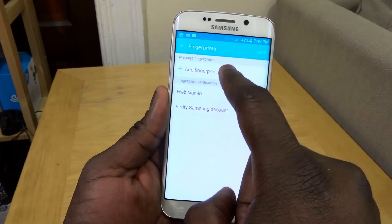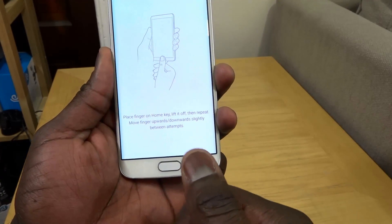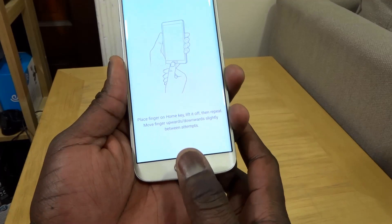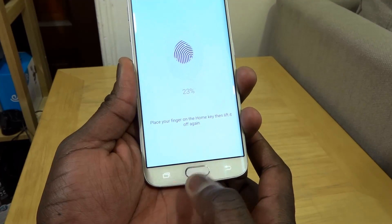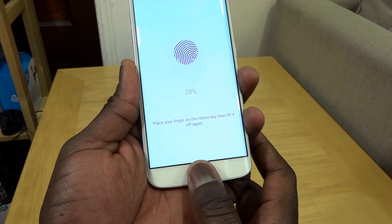Here it says 'Add a fingerprint' — place your finger on the home key, lift it off, then repeat. Move the finger upwards and downwards slightly between attempts, so you'll do this multiple times. Press your whole finger on there, then again, moving down a little bit and back up again.